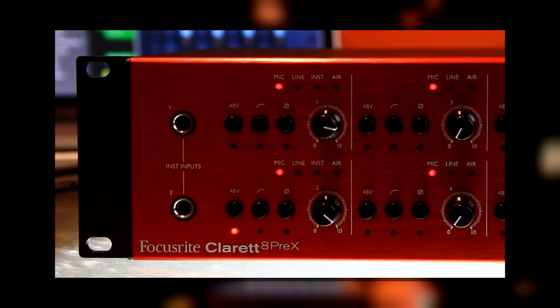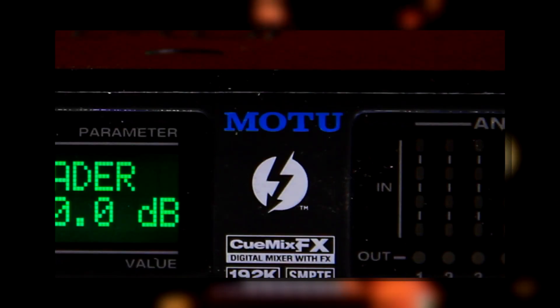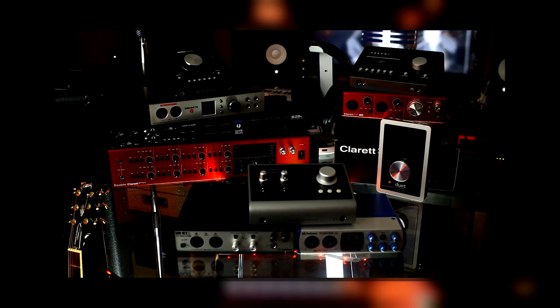Universal Audio, Focusrite, Personas, Audient, Steinberg, Motu, Antelope, Apogee — they're all here for the Audio Interface Super Episode.